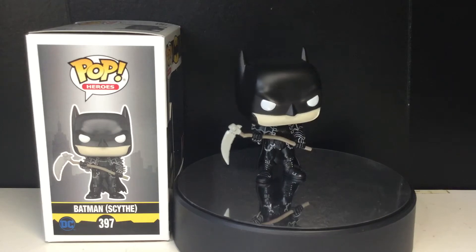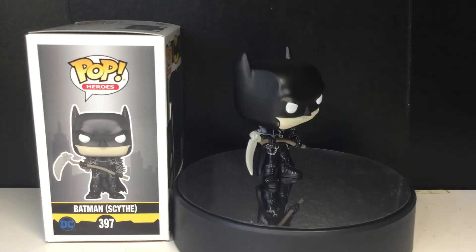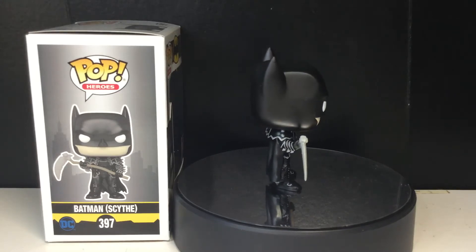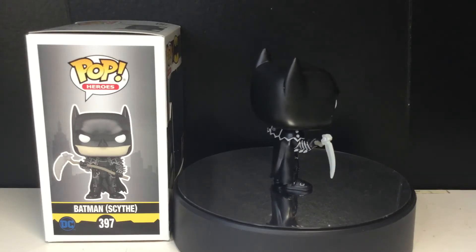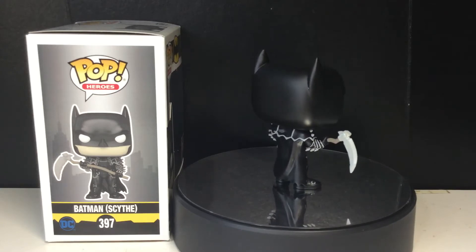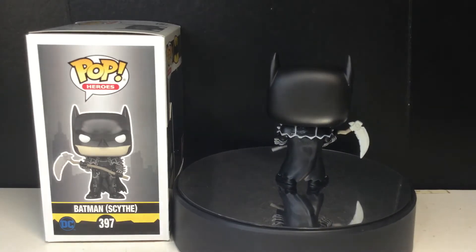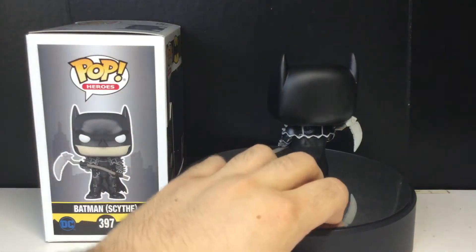They made two versions of this pop — one with a guitar, and then this one. I preferred this one because he has a little bit more paint apps on his jacket, and I think this guy looks a lot cooler. The guitar looks a little goofy, in my opinion. Anyways, let's take a look at the pop.